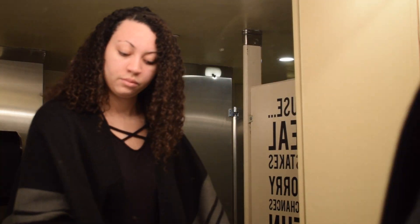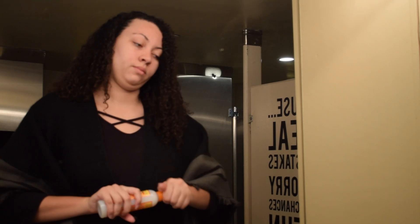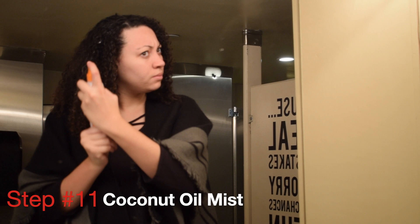Once you're done with all of that, you're finally going to get out of the shower. I usually just put my hair up in a towel so it stays out of the way while I get ready, and then we start the after process.